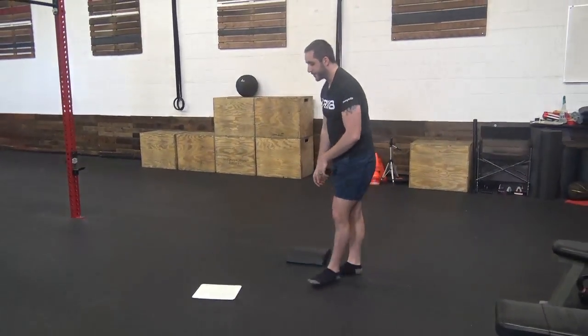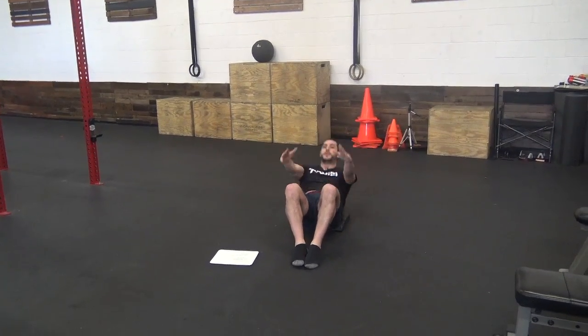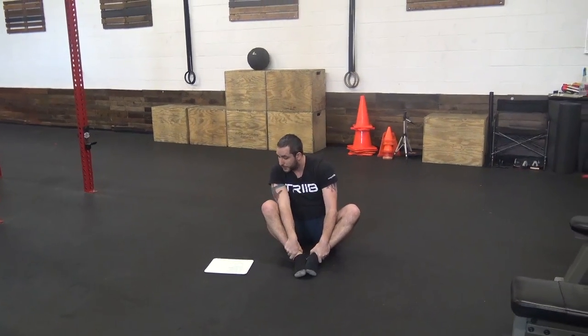Then we're going to do 2 minutes of sit-ups. Feet together, come all the way back, hands touch the ground behind you, sit up tall with good posture. Focus on your breathing while you do these.